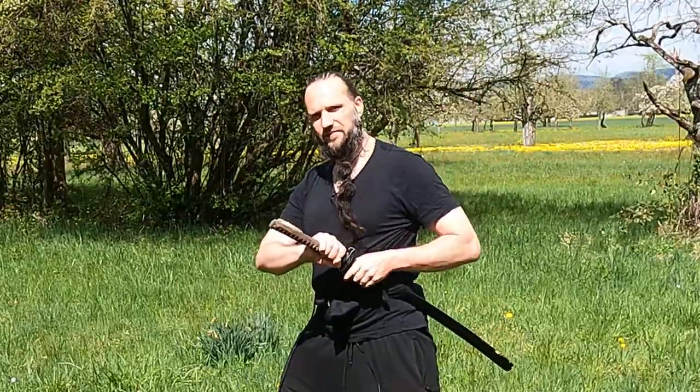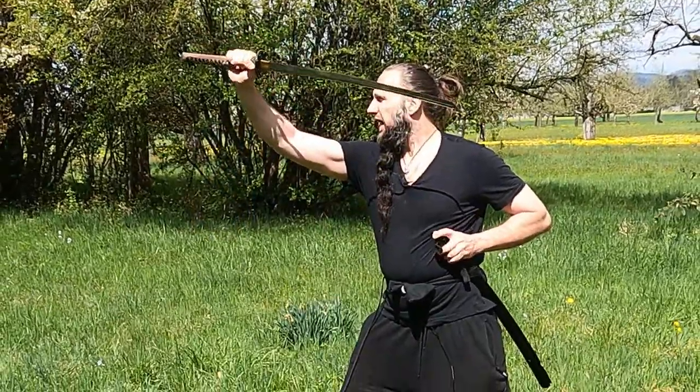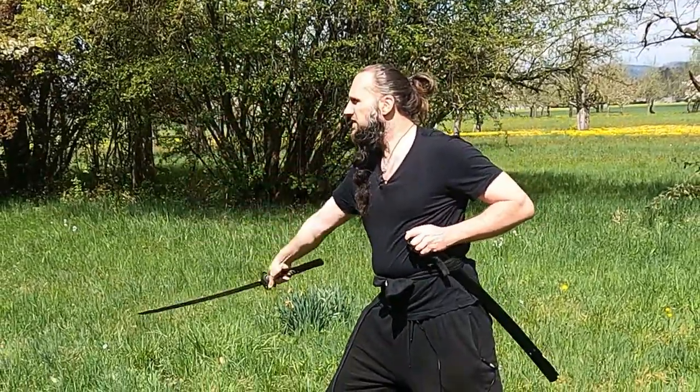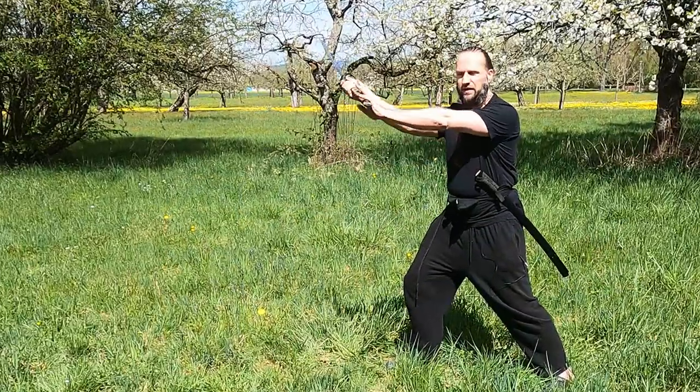Step three: draw your katana upwards and immediately do a strike. Step four: get into the fighting position.